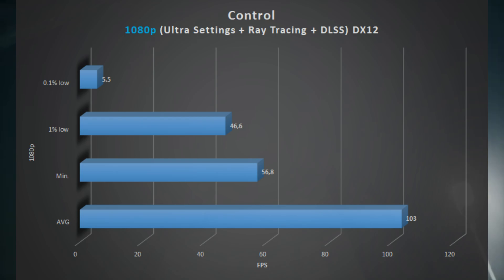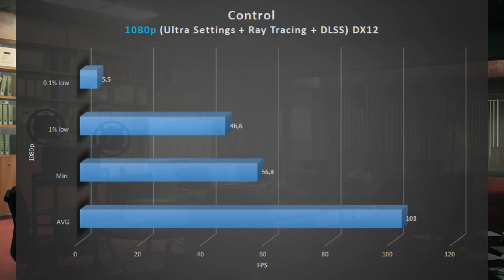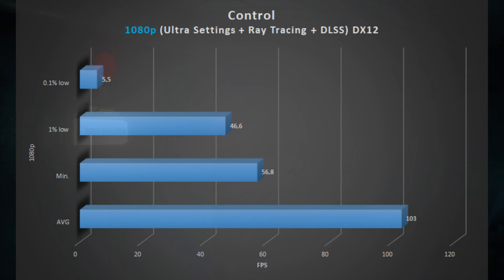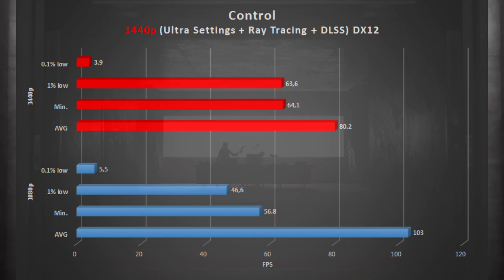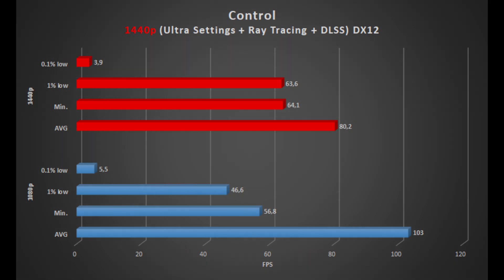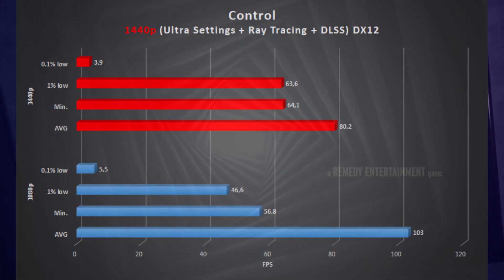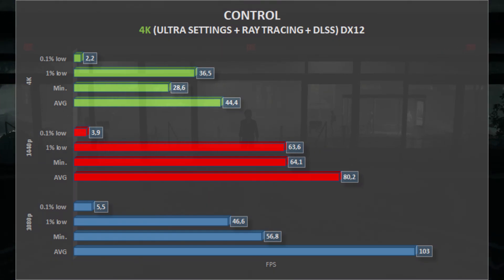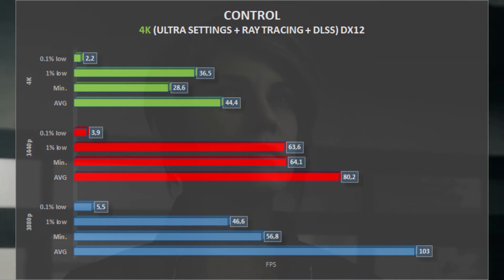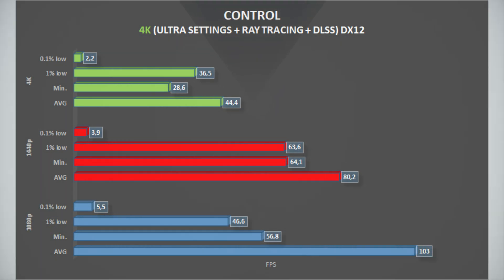Next up is Control, quite the demanding game, with Ultra Settings, Ray Tracing, and DLSS. At 1080p, Control gets an average of 103 frames per second, with 46 1% lows — very playable at this resolution. At 1440p, average frames per second drop to 80, which is still playable, with 63 1% lows. Scaling up to 4K, average frames per second are cut in half, going to 44, with a minimum of 28 and 36 1% lows. Control wasn't very enjoyable at this resolution.